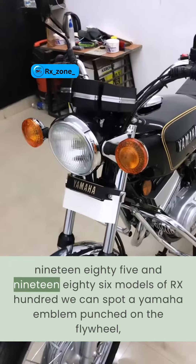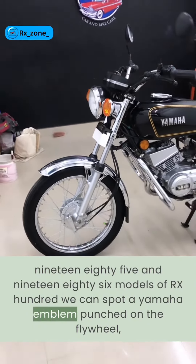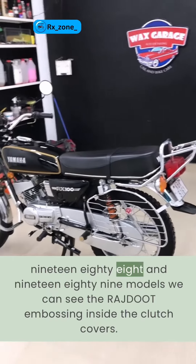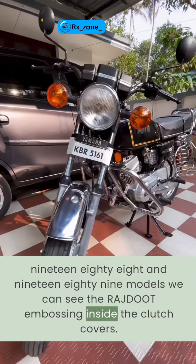On the 1985 and 1986 models of the RX100, a Yamaha emblem is punched on the flywheel, ignition coil, and CDI units. On the 1987, 1988, and 1989 models, Razdut embossing can be seen inside the clutch covers.